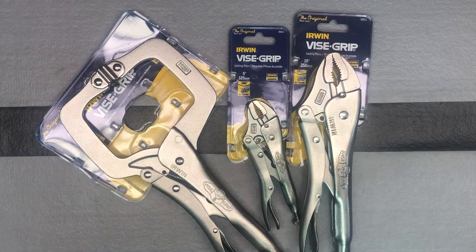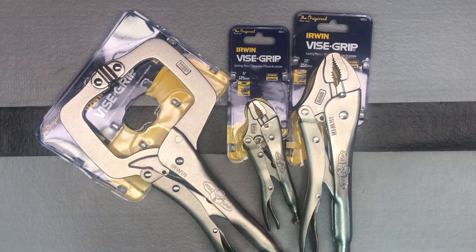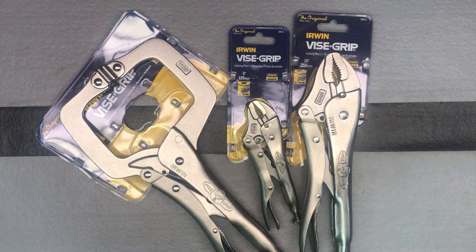Here is the last of my warranty replacement items from that large tool purchase I did. These are from Irwin, so Stanley Black & Decker. The process was fairly easy — basically sent them pictures, emailed them pictures of the products and the model numbers, and then they sent these out. The process took a little longer with them, but everything arrived.